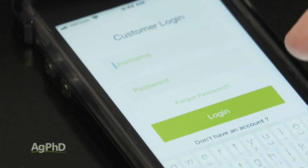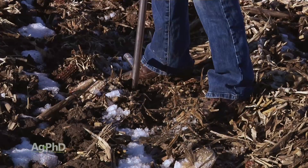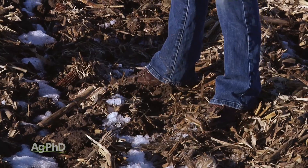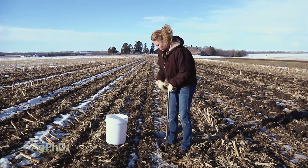Just set up your account and pick the fields online, then head to the field and get your samples pulled. However, if your soil is just thawing out, you need to be prepared for that. You can pull samples from frozen ground, but it takes more work.